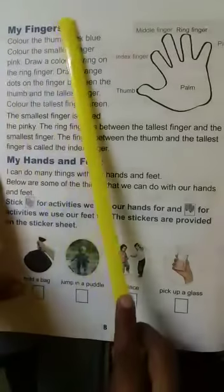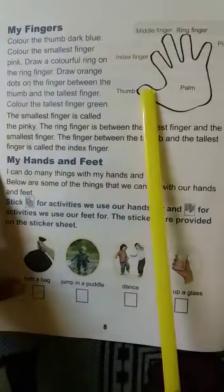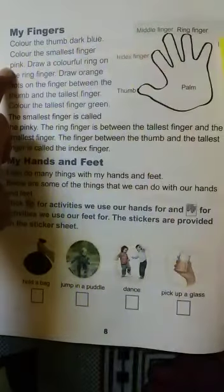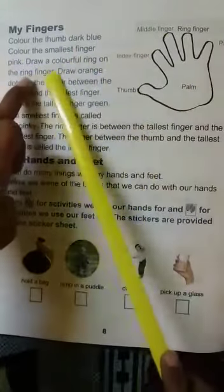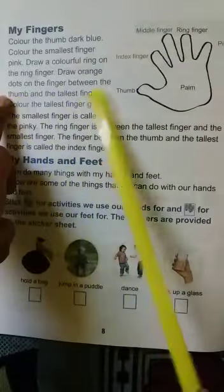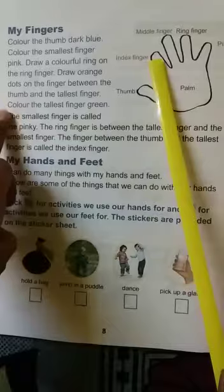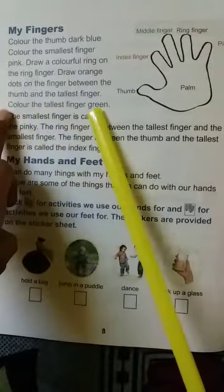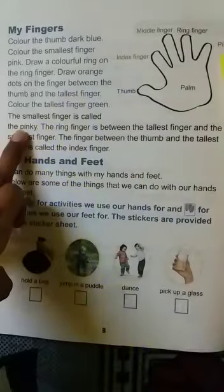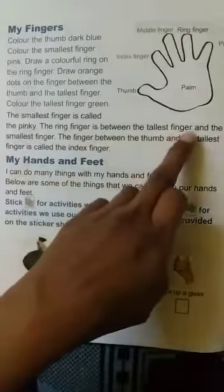My fingers: color the thumb dark blue, color the smallest finger pink. Draw a colorful ring on the ring finger. Draw orange dots on the finger between the thumb and the tallest finger. Color the smallest finger green.